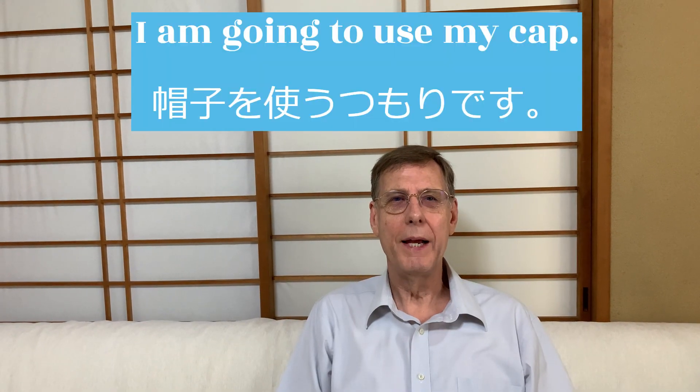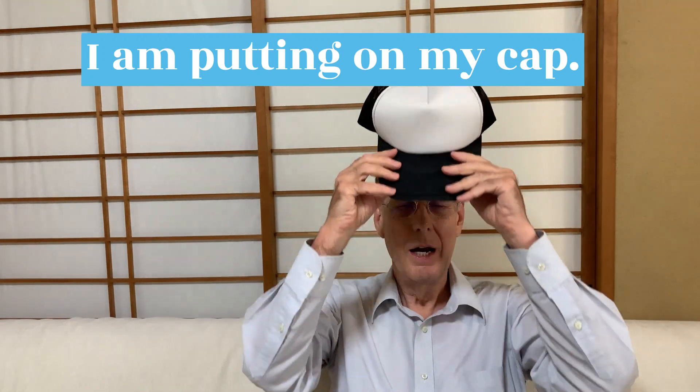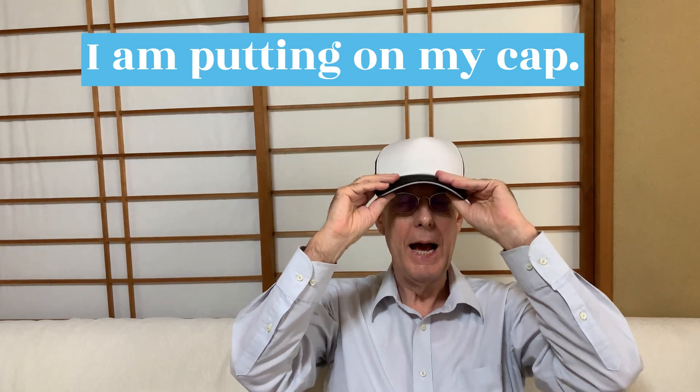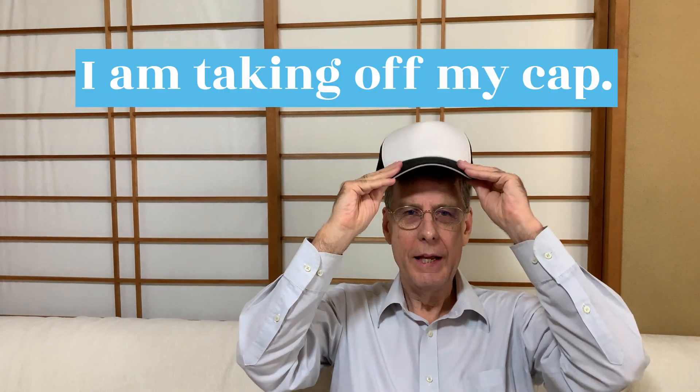I'm going to use my cap. This is my cap. I am putting on my cap. I am wearing my cap. I am taking off my cap.